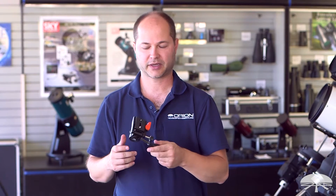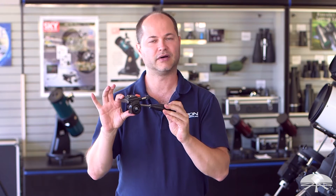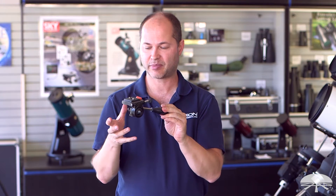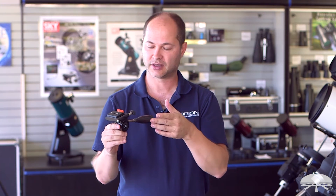Hello, I'm Ken with Orion Telescopes and Binoculars, and this is something a little different for us. This is just the head for any tripod or monopod that you might already have. It's basically a compact — we call it the silk motion — it's a fluid pan head, three-way motion.